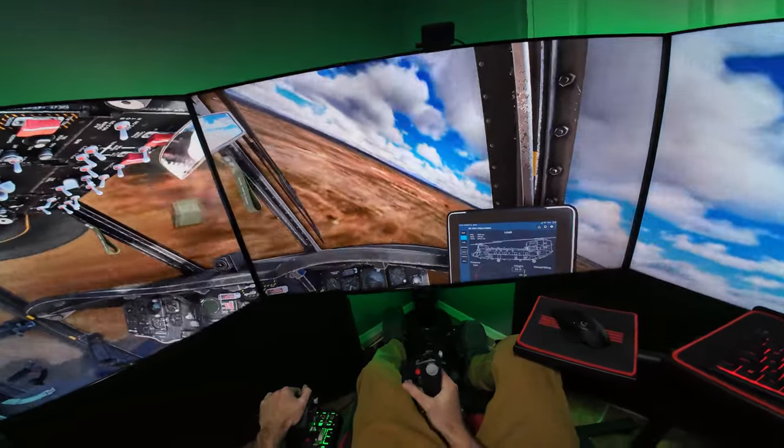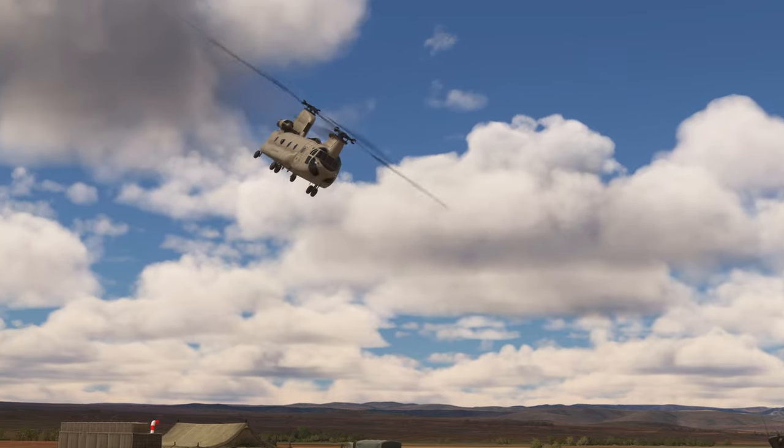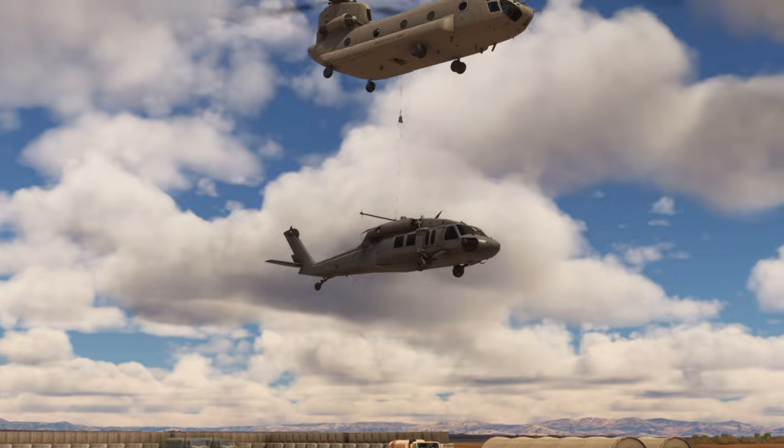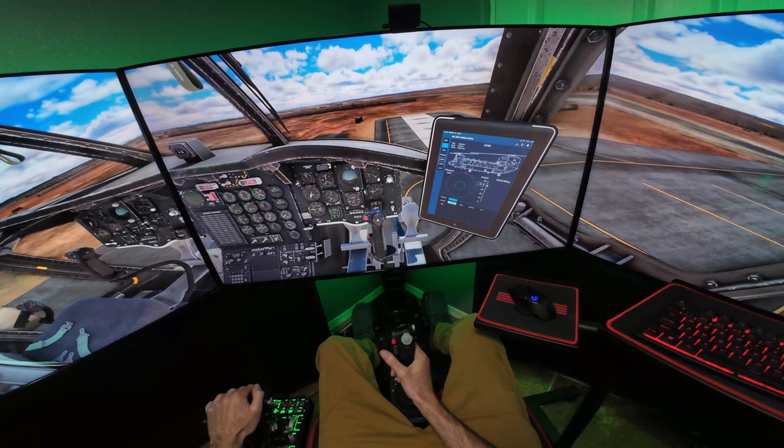Crew Chief 36 here, and in this Microsoft Flight Sim video, I fly the new CH-47D from Miltec Simulations, giving my opinion on it and showcasing some of its capabilities, including sling-loading a UH-60 Blackhawk, all from my point of view and my sim rig with 50-inch triples.